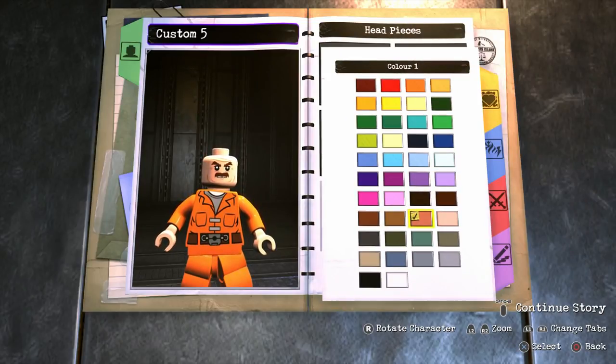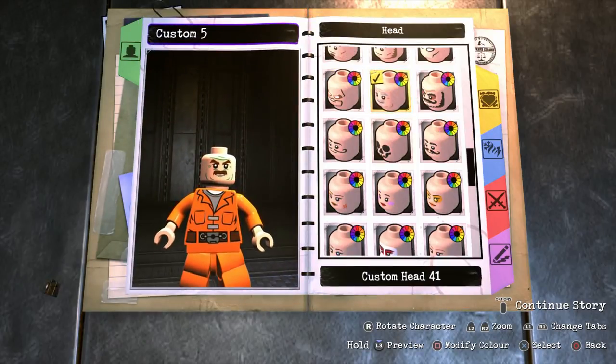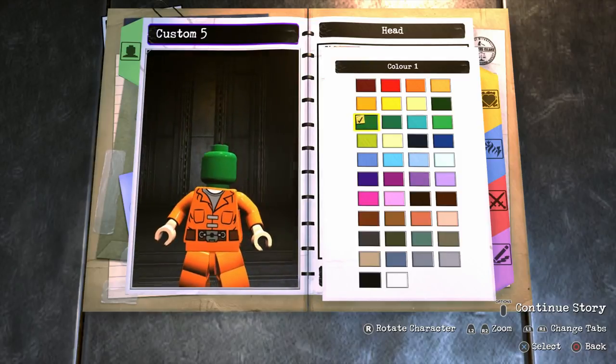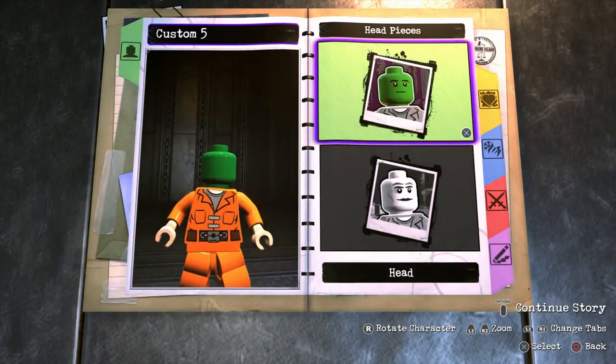Go into wrinkle decal color and make the wrinkles the exact same color as the skin color you're going to use — so I'll go with this green. Then back out, go back into head pieces, select custom head 41 again and make it green. You can barely see the skull on the face — it's almost a blank face, which is brilliant for a character like Lizard because it makes it look like the actual character, not someone dressed up as the Lizard.